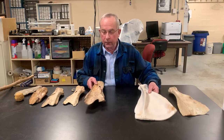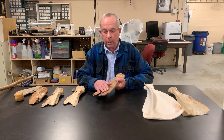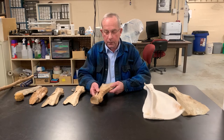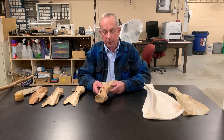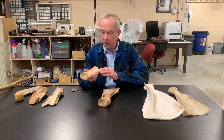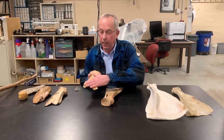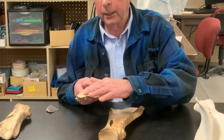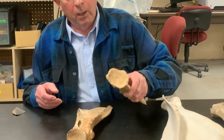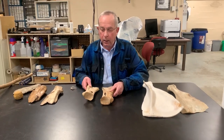Looking at wear patterns on scapula hoes, we can see that the most wear occurs on one face and the least wear on the face with the scapular spine. If you had the scapular spine ridge, it would cause drag in the soil. When we look at the wear and polish, the polish is always heavy on one side and lighter on the other, indicating the direction of the hoeing procedure.